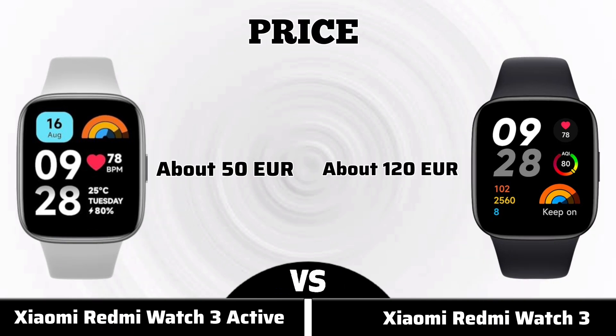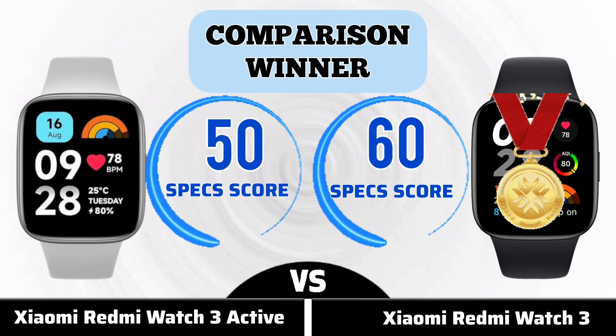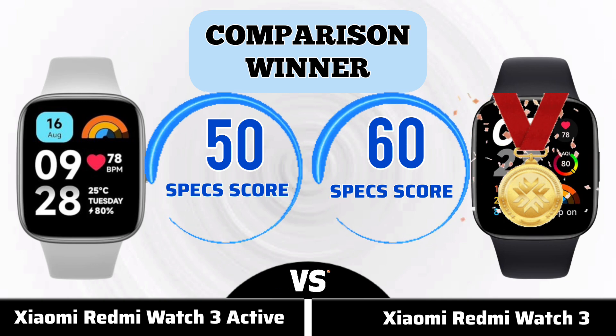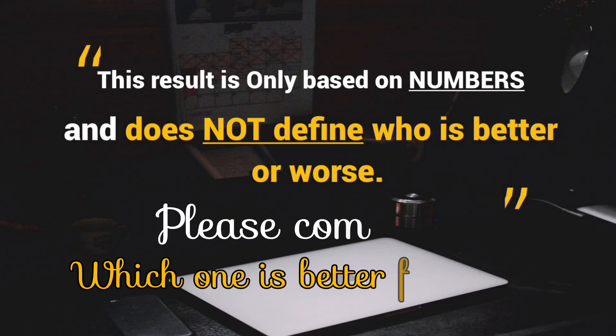Price. Now for ratings, comparison winner. Thank you for watching this video.